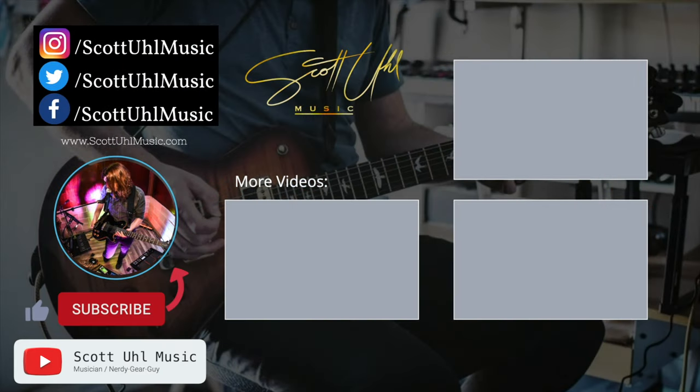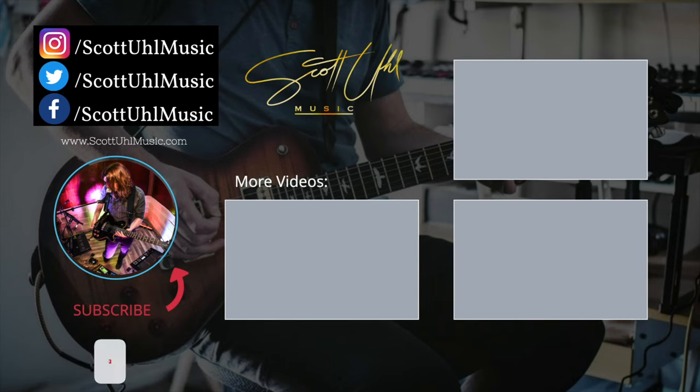Check out some of my other videos and gear reviews, especially the Ripcord — that thing is really cool and it's what I use to power my gear. Don't forget to follow me on social media at Scott Your Music on Facebook, Instagram, and Twitter. If you have any other cool gear you want me to check out, leave it as a comment down below — always interested in checking out new gear. Don't forget to like and subscribe and I'll see you next time.